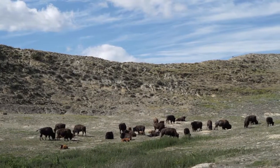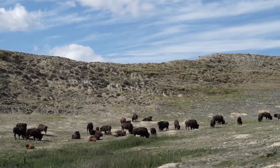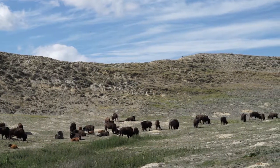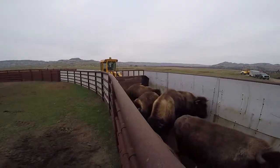Bison darting is a way to collect a tissue sample from a wild animal in the field, from which we can then extract the DNA for such things as analyzing the genetic diversity of the herd. Darting the animal in the field is a less invasive way of collecting tissue samples than having a roundup, for example, and bringing them all in through the chute.